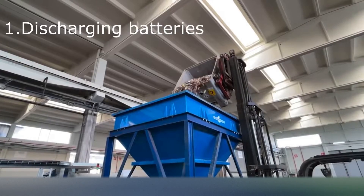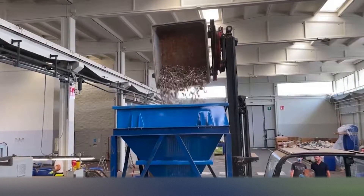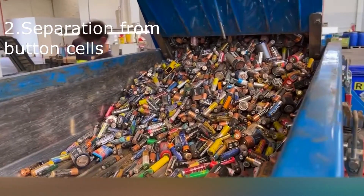The Alkex line starts with a hopper, into which the mixed batteries are discharged. Immediately afterwards, the batteries pass over a vibrating screen to discard the button cells.